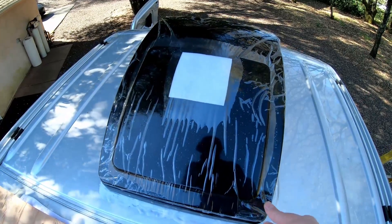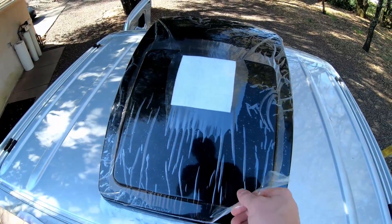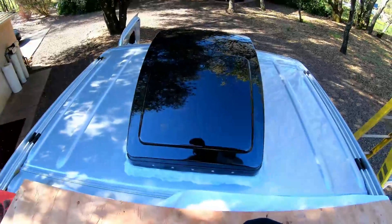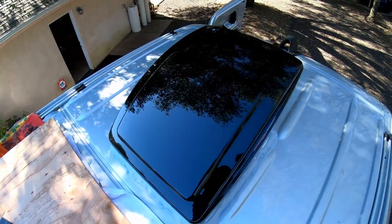The final step — taking off the seal. Alright guys, so now that the fan install is complete, I just wanted to go over my general thoughts and learnings from installing the fan, since it is the thing that people typically do first in their van conversion.